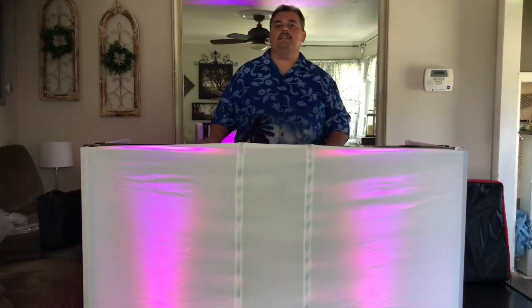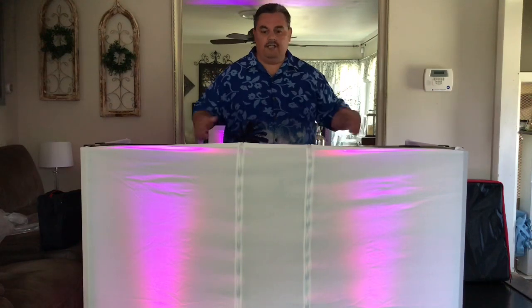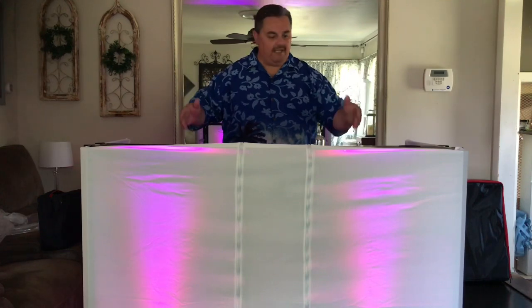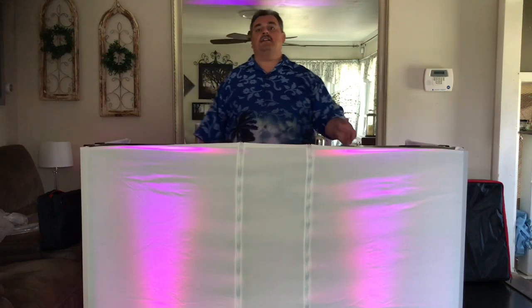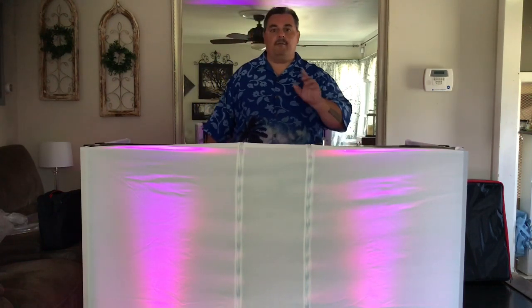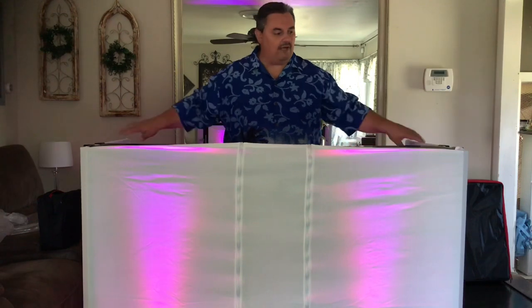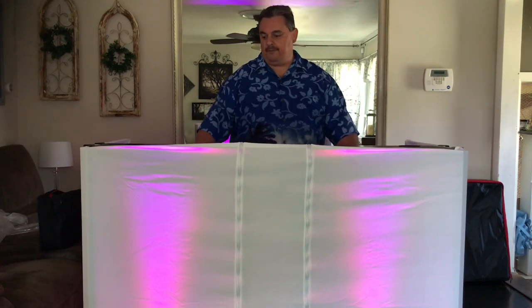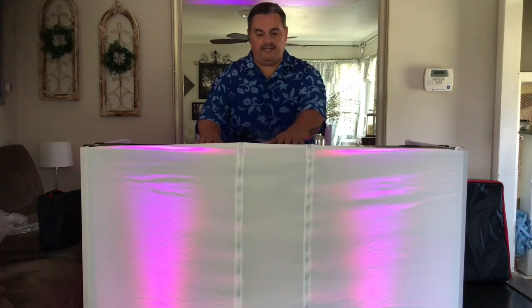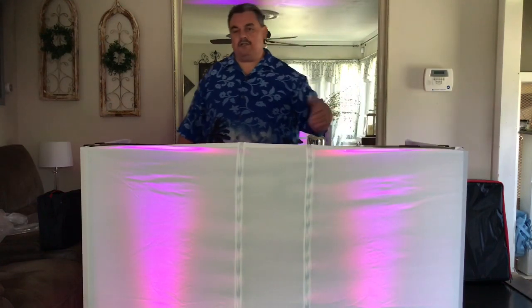Here it is — the Pro-X Mobile DJ Media Stand. That took me about three minutes from taking it out of the bag, popping open the stand, putting the shelves together, and putting the scrim on. I went with the white scrim so I could stick some up lights behind it to show what the effect is. It's super minimal, looks just like you have a facade. This thing is rock solid sturdy with the shelves on — huge workspace. If you want to run your laptop right up here, you've got these nice vented shelves that keep it nice and cool, with plenty of holes for cable management.